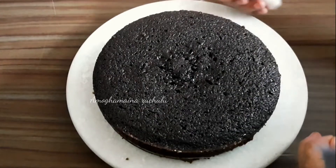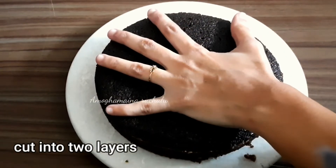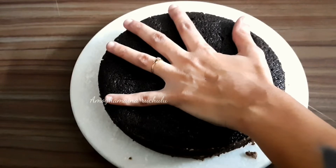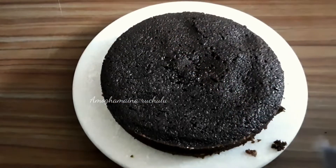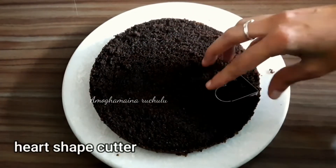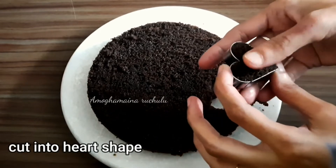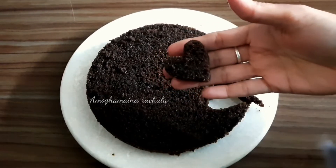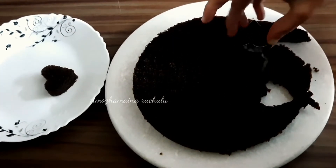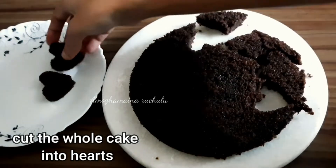We will cut the cake into two equal layers. Press the sides evenly and cut the cake to separate the layers into perfect even parts.